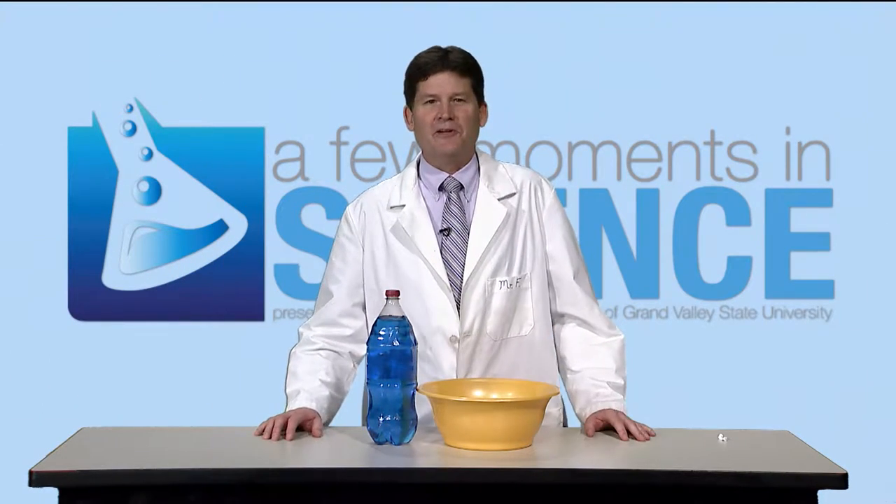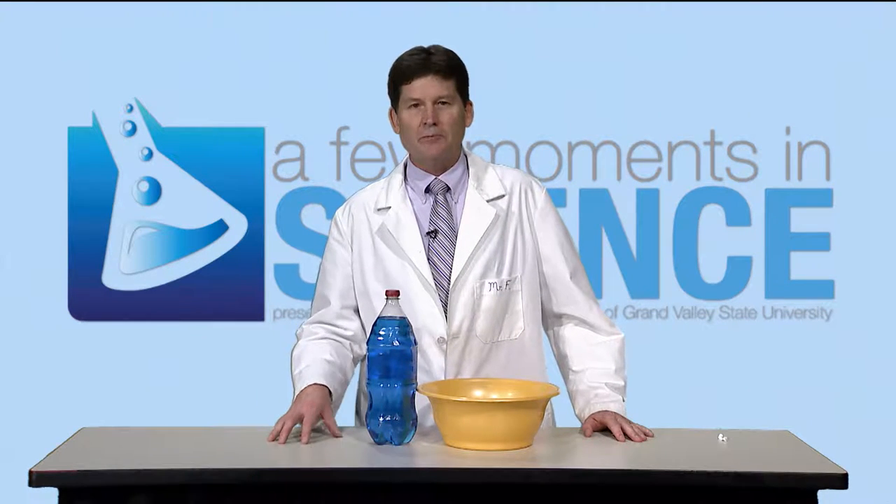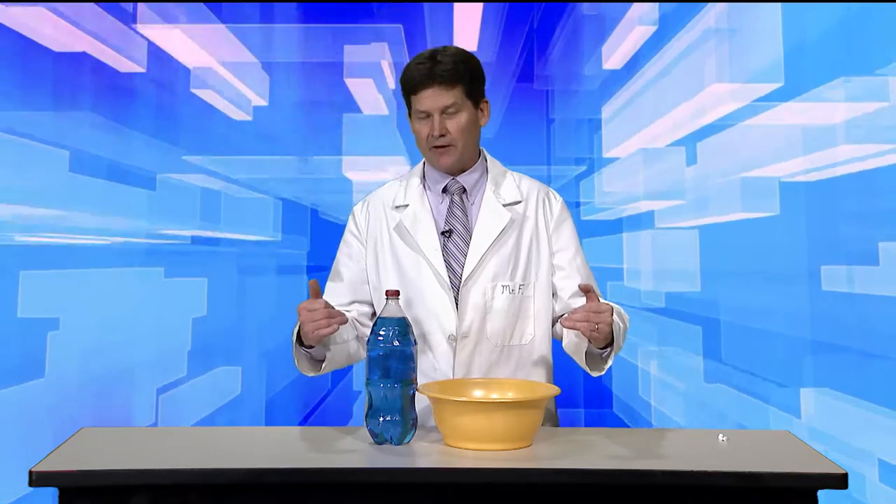Hello there. My name is Mike Fillman and I'm the Education Coordinator here at WGVU Public Media. I would like to bring you a few moments in science. Hopefully you've enjoyed our last couple of episodes we've done with air pressure and how air pushes down on us on the Earth.